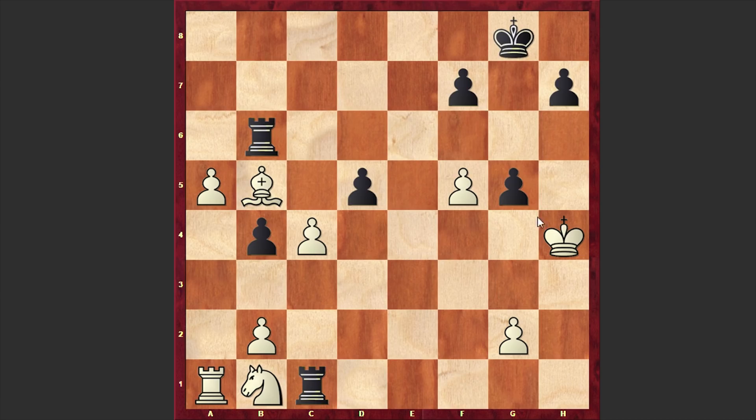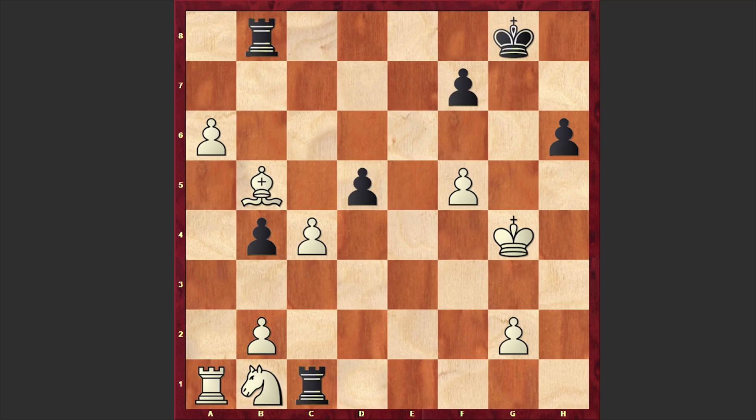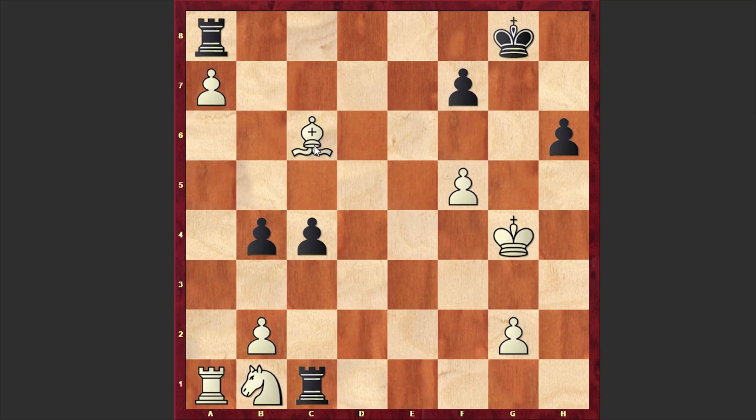Now if fxg6 then black can play Rxg6 and create mating threats, gaining advantage. But of course Fischer didn't go for that. Instead he captured on g5 with his king. h6 check, Kg4, Rb8, and now a6 — this a-pawn is becoming really very problematic for black. He takes c4, a7, rook a8, and Bc6. Black is in trouble and victory is just a matter of moves.